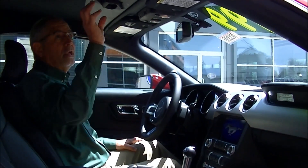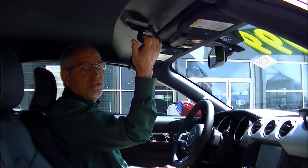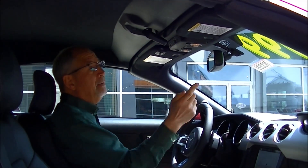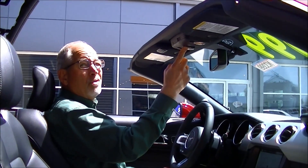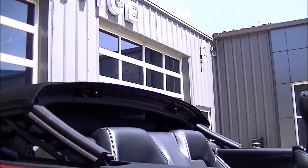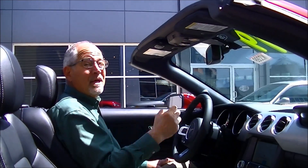Once it's started, release the release handle — just one handle, twist it — there's a button up here. First the windows will lower and the top will go down. It only takes a few seconds and the top is done.